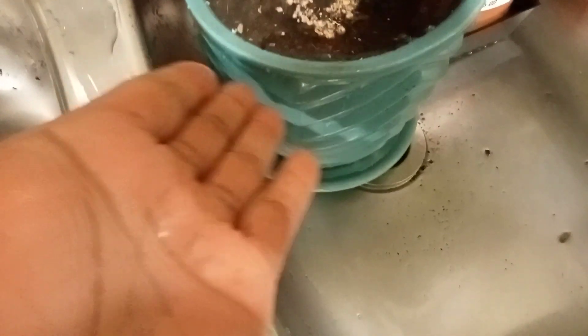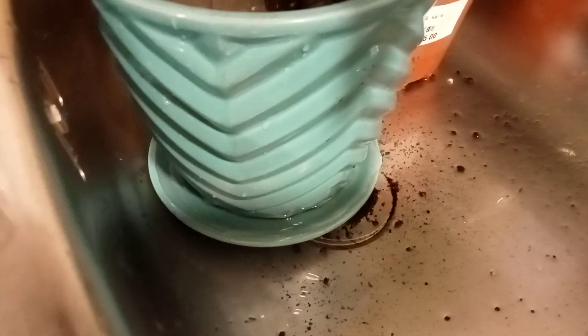I wait for it to absorb, and then I'll remove it. The excess water is coming out — you can see here, this excess water will come out. I'll clean the sink later. You can see they are green now. I wait for them to absorb — this one has absorbed already but it's leaking down a little bit, so I will put it back.